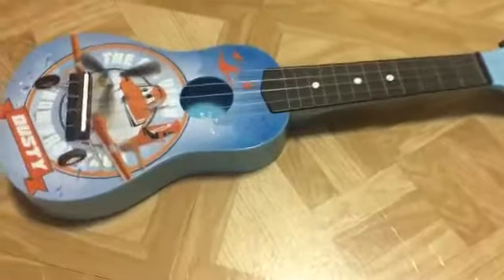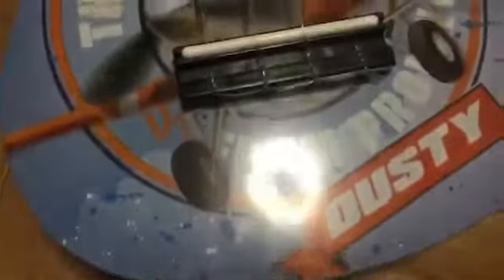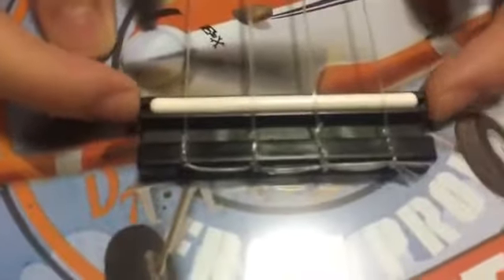Hey guys, welcome back to toy reviews! Today we have the Disney Planes guitar that I got from Toys R Us. Here we have four sound lines connected to this little piece. You don't need to assemble it — it comes really assembled for you, so all you get is the guitar by itself.